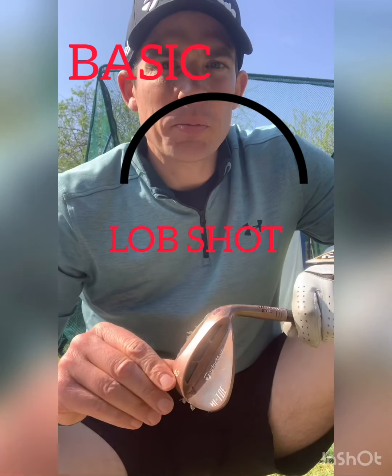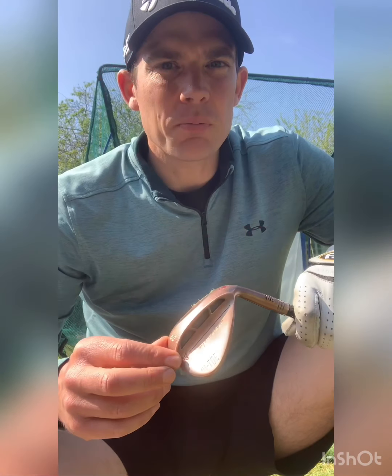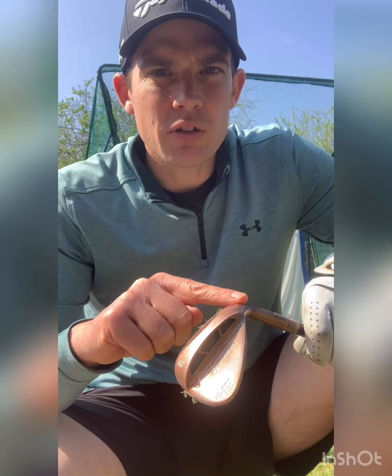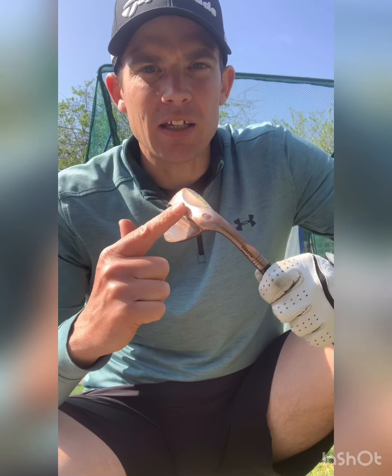What we're going to look at now is a very basic lob shot. I've got a 60-degree wedge here and we're going to look at changing the way we set up and lowering the lie angle of the club so we can utilize the grind in the heel of this lob wedge. The grind is this area through the back here, and that grind helps determine what bounce there is on the club as well.